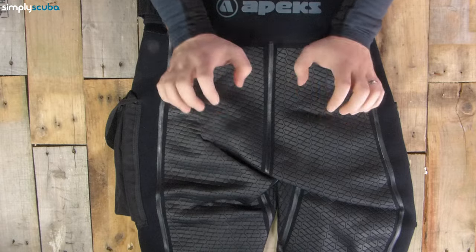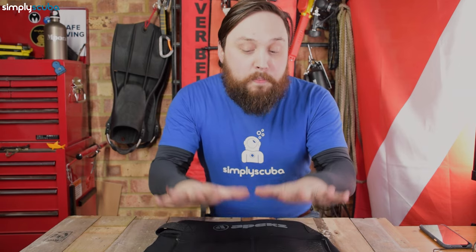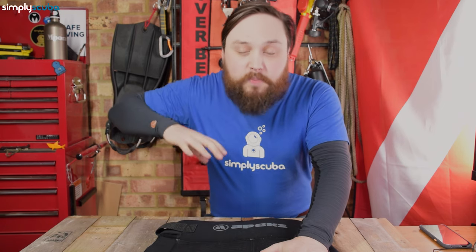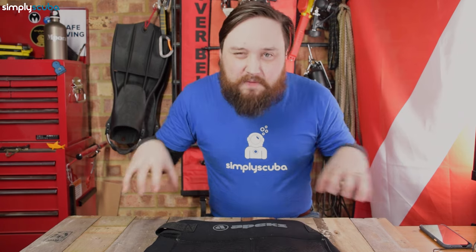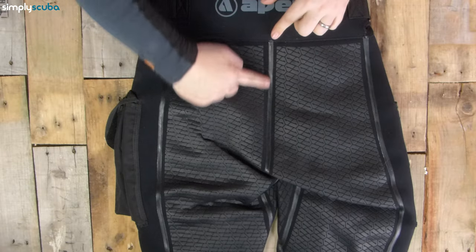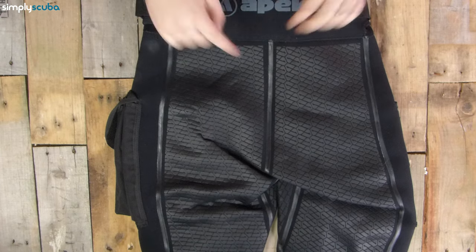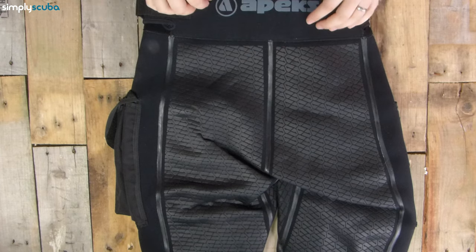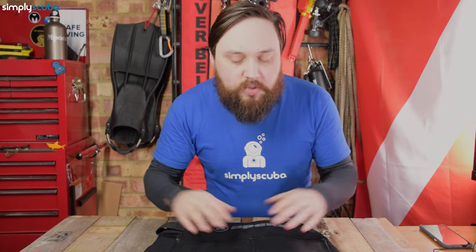This reinforced seat panel is abrasion resistant, so if you sat down on something coarse it's not going to damage the shorts. They also get a little bit grippy when wet, so if you're sat on the side of a rib tender and it's wet, it gives you a bit of grip so you're not sliding around. The seams here are all liquid sealed — nice and strong — so even if the thread gets damaged, it's not going to undo the entire seam.